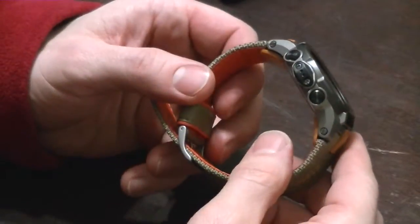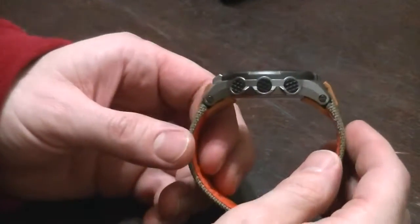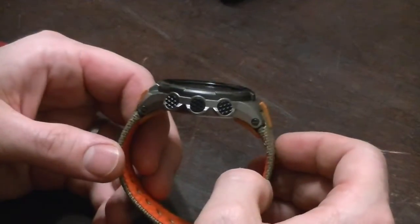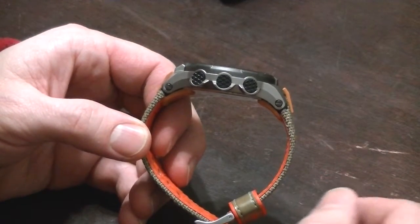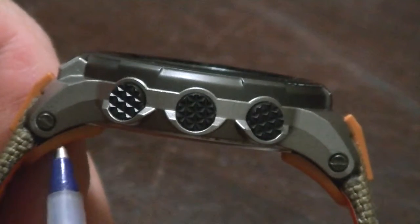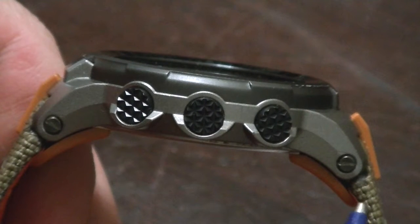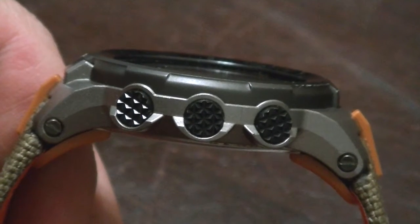You could take this strap off if you decided later you wanted a titanium bracelet — good luck finding one, but you can probably order from Casio. Or you can get a resin strap on eBay or from a Casio supplier. All you have to do is take out these two screws, and that will let the strap and the winglet just pull out, making it easy to replace the strap.